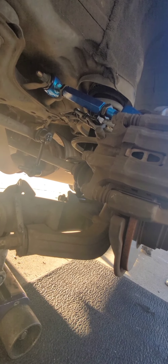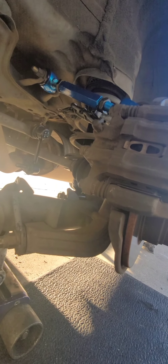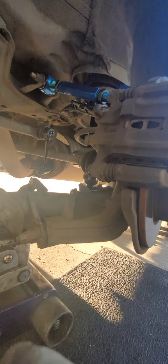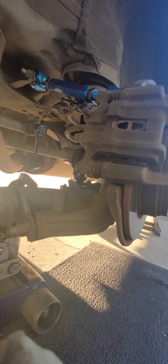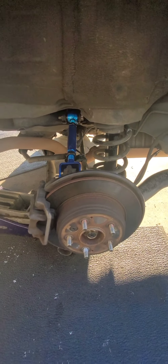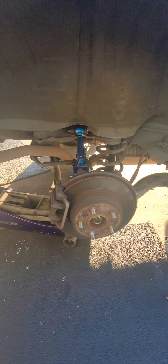That's it. I hope this video helps. I'm not doing a complete step-by-step, maybe just part of it, but trying to at least help somebody and share information on how to do this strut replacement. After installing the strut, take it straight to the alignment machine.